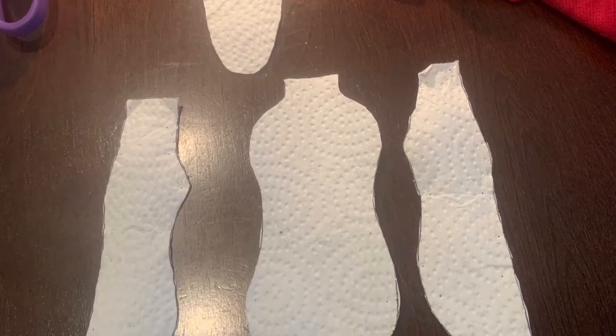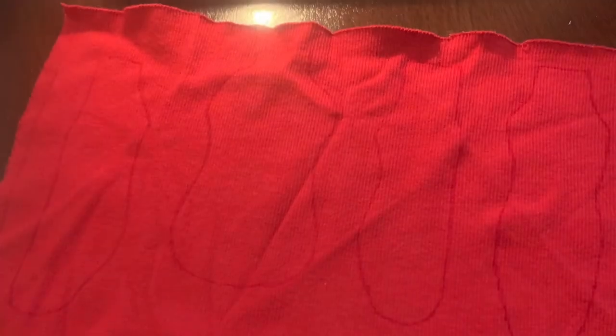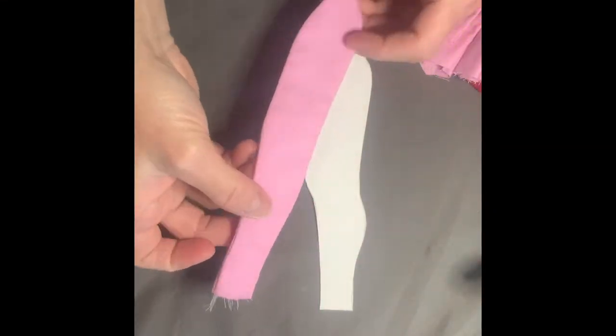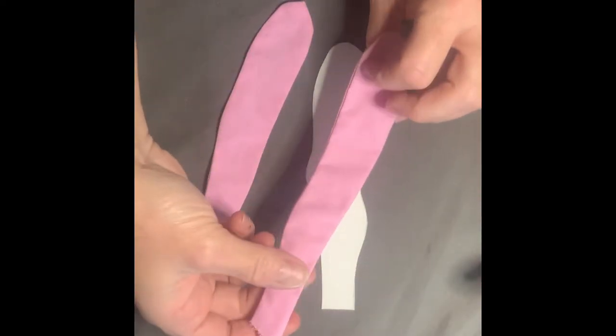Here is the body. I used paper towel and this is single-sided — just one fabric. Cut around your pattern leaving a seam allowance, so you cut that out. Again, that is one layer, and then put the edges together, wrong sides together, and flip it around. So here is one of your legs.